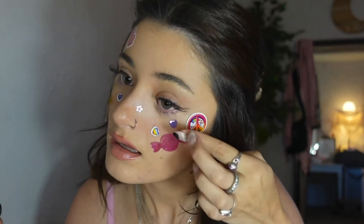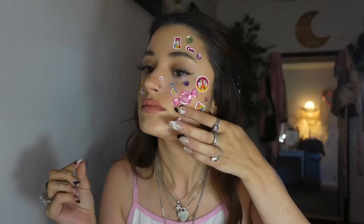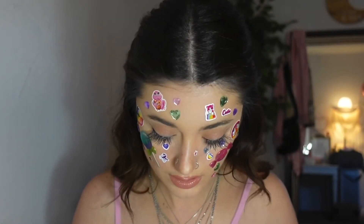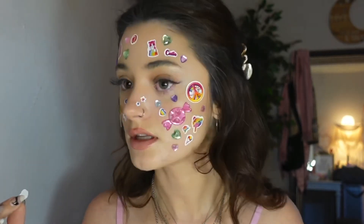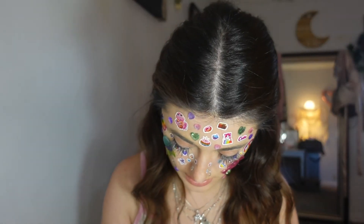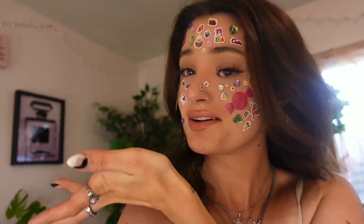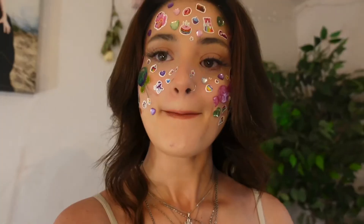I'll put a gem right there. It's so hard to keep all of the stickers on. I need more gems on this side. I need to stop looking at the stickers because I just want to put more on. And that is the completed look! Now we're gonna go take some pictures and we'll be back in a sec. Okay, I just got done taking pictures — I'll insert the best one here.